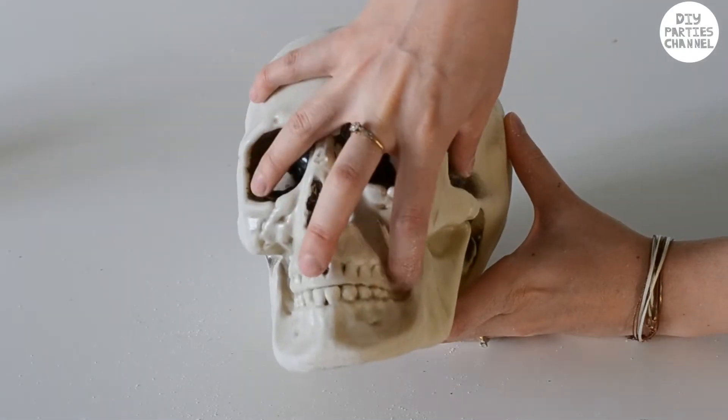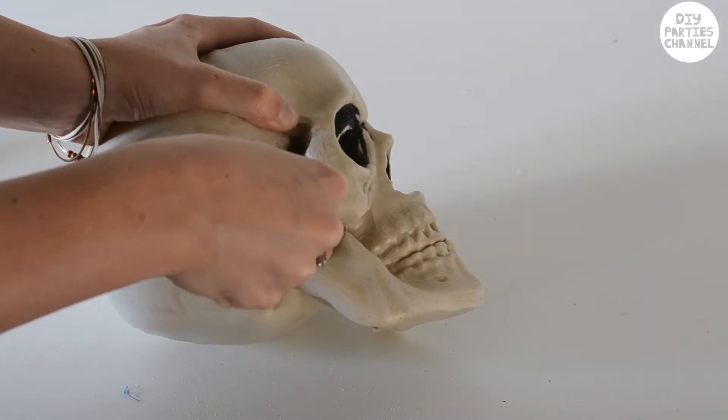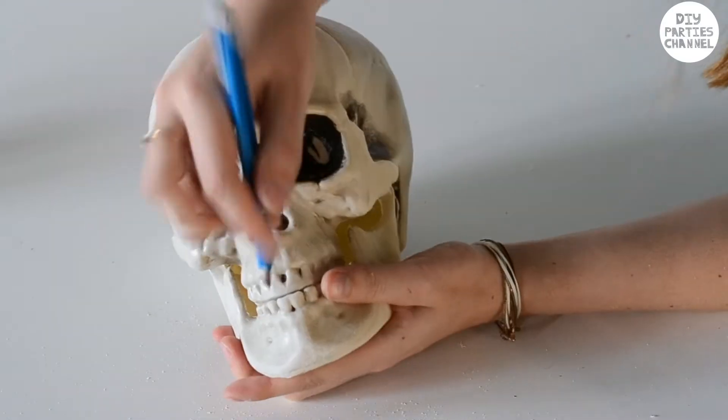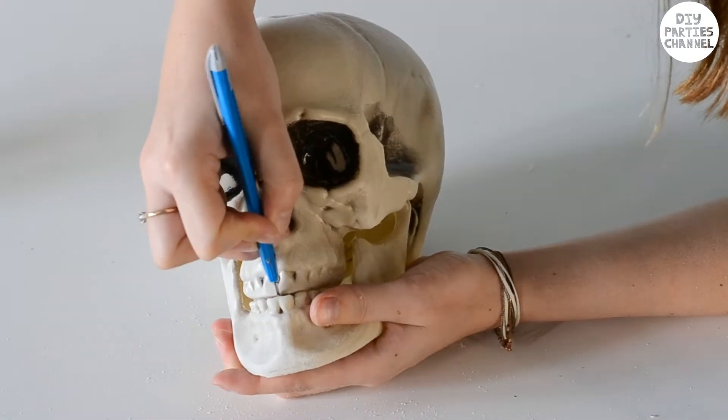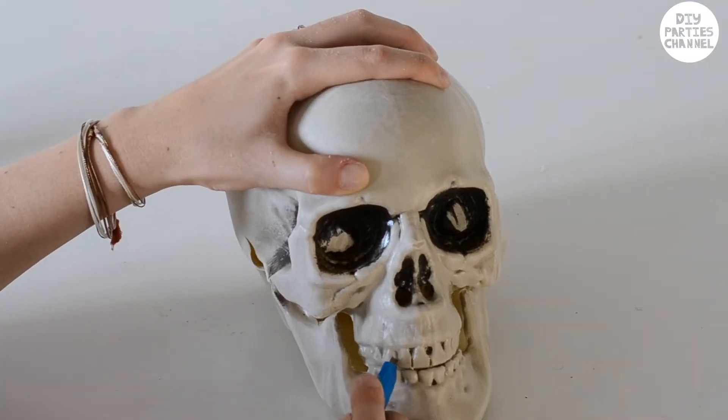Using a craft knife I cut around the parts of the jaw that shouldn't be there. This is probably the trickiest part — you have to be careful you don't hurt yourself and careful you don't rip the wrong part of the plastic as it's pretty thin. I've cut out tiny lines in between the teeth and then cleaned the whole skull with a damp cloth.